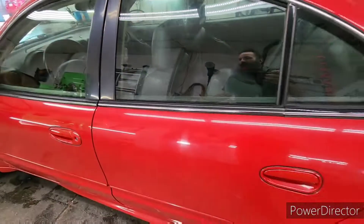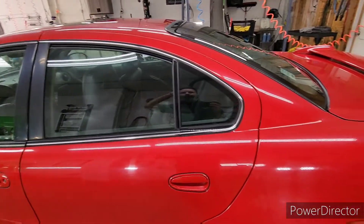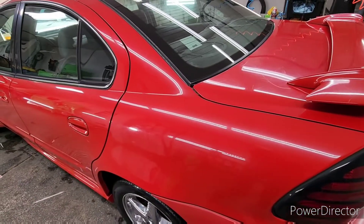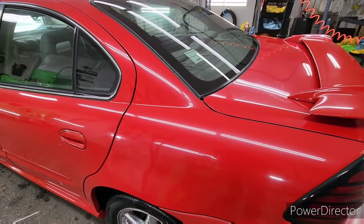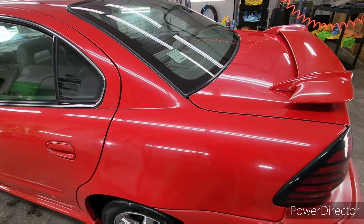I just thought it was a cool example to show how much clear coat they put on these older cars. They do not put this much clear coat on the newer ones — they put a lot less. I would have guessed this thing probably had about 100 microns of clear coat, give or take. Of course you'll never get the same gloss out of this one as you would the newer ones, but because you're putting 100 microns or 80 microns of clear coat as opposed to 50 or 40 on new cars, it lasts much longer.